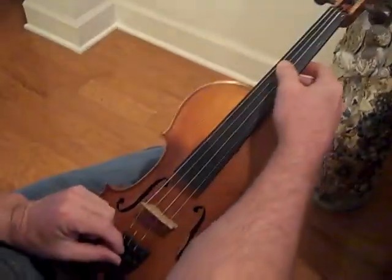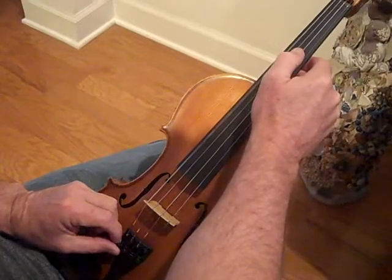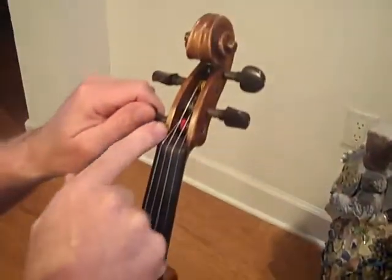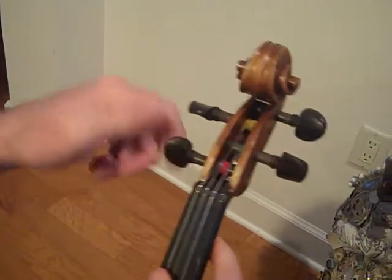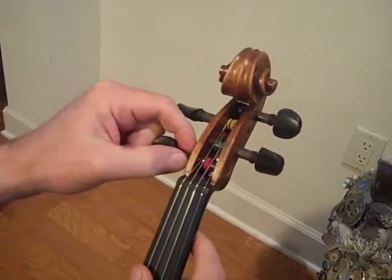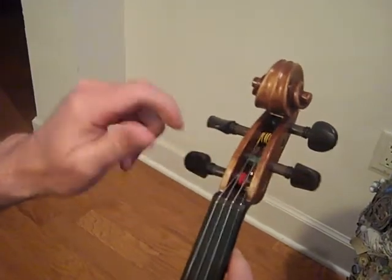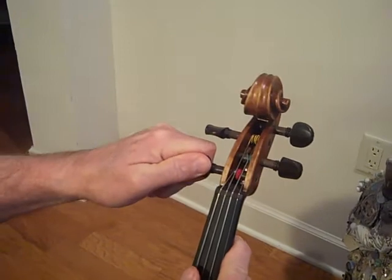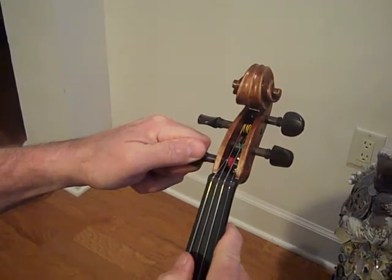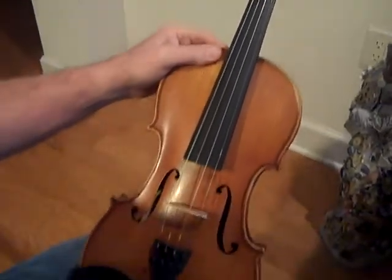Then adjust with your Wittner fine-tuner. The biggest thing is to make sure that the string is close to the edge. Sometimes to set the pegs, if the weather changes and they pop out, you might need to use a little more force to get them a little further in. I hope that helps. Thank you.